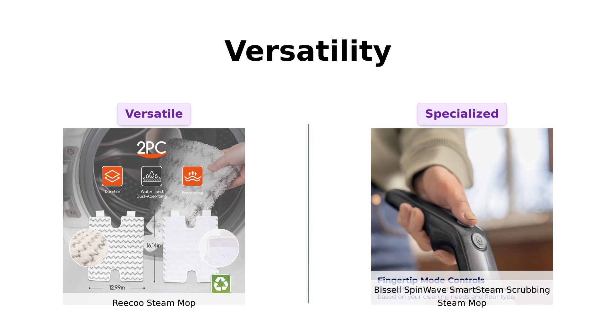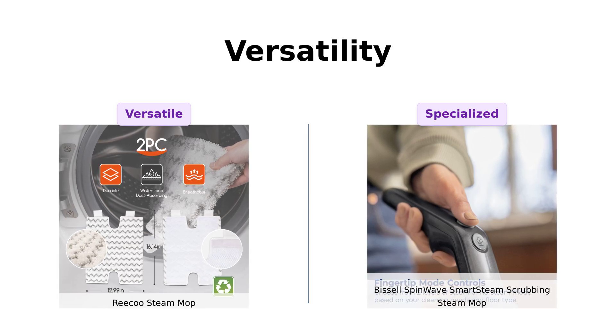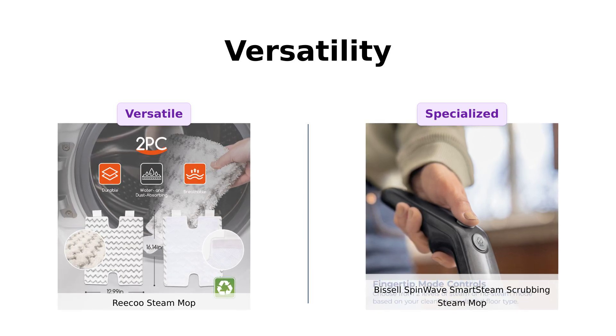The Bissell, while not as versatile, has a swivel head, making it great for getting under furniture, but it lacks the multi-surface capability of the Riku.